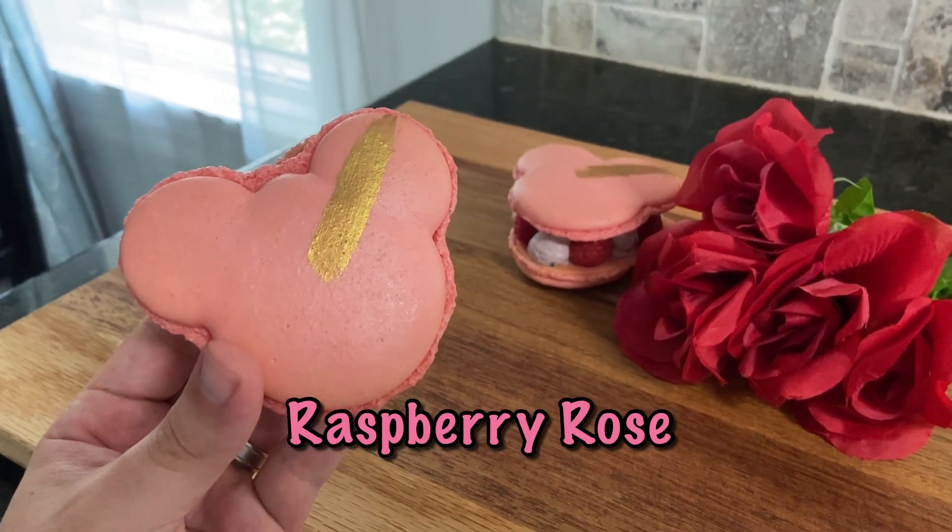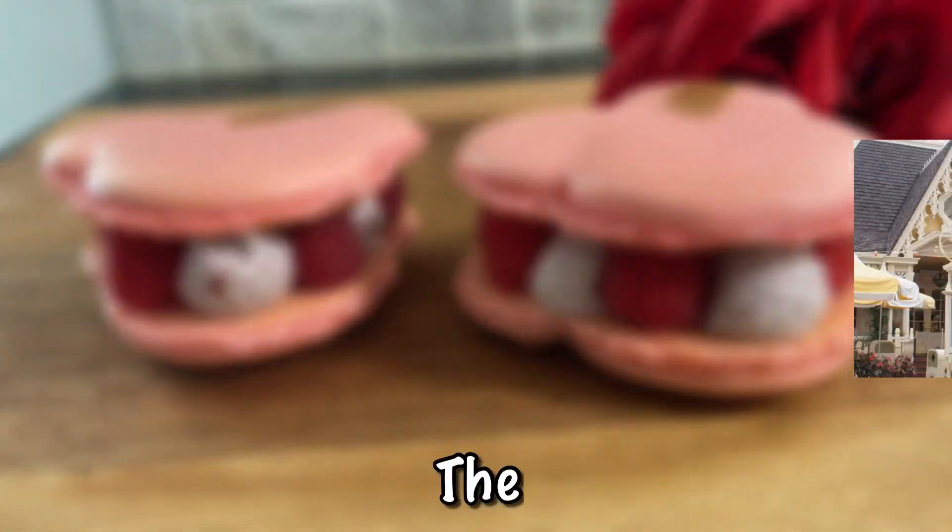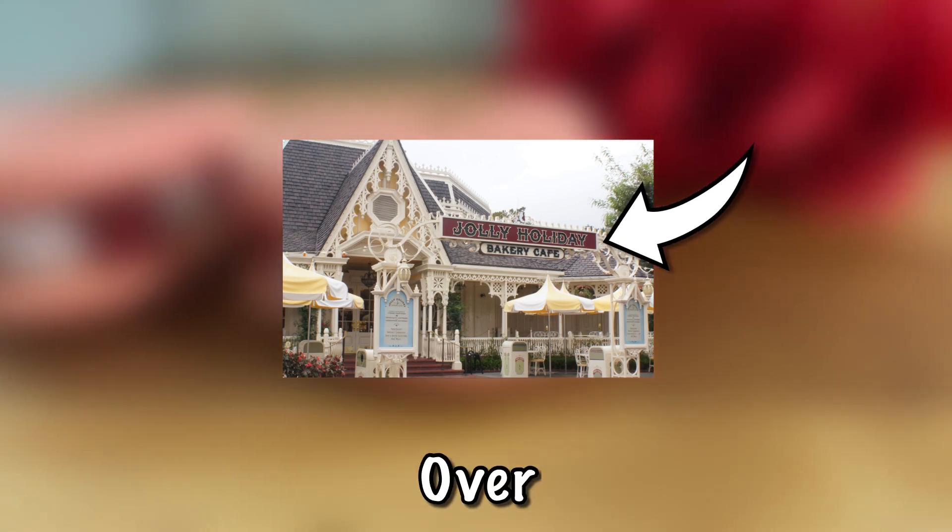Today I'm going to show you how to make the Raspberry Rose Mickey Macarons from the Jolly Holiday Bakery Cafe over at Disneyland.